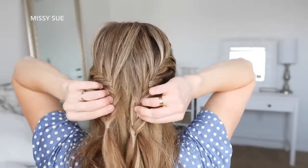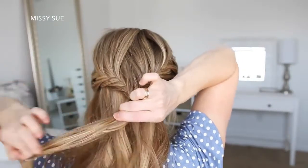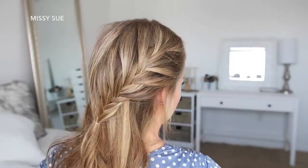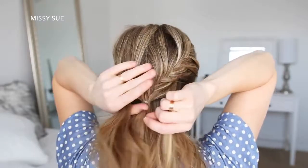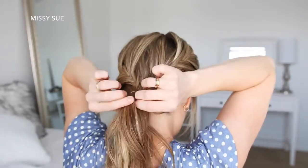Now I'm going to bring the two braids together at the back of my head and tie them together with another elastic band, and then remove the elastics from the individual braids. Then I'm going to pick up a section of hair from each side of my head at the nape of my neck and tie these together over the ends of the braids.